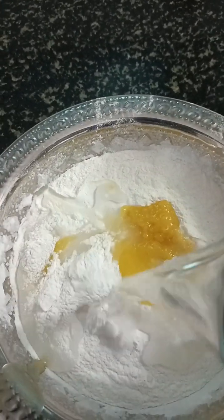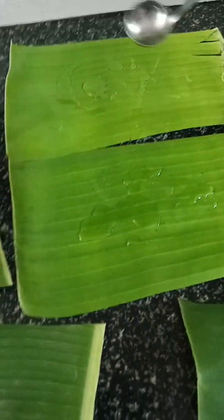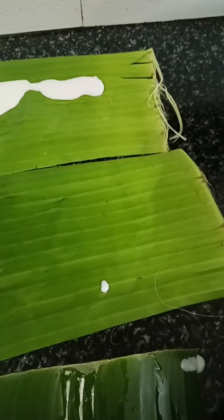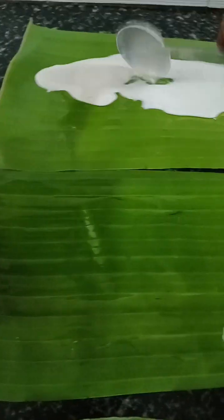Add some salt. Cut it. Add some salt. After pouring and mixing it in.